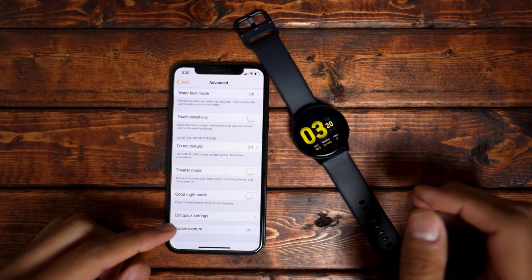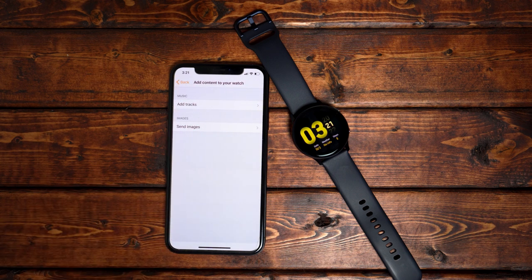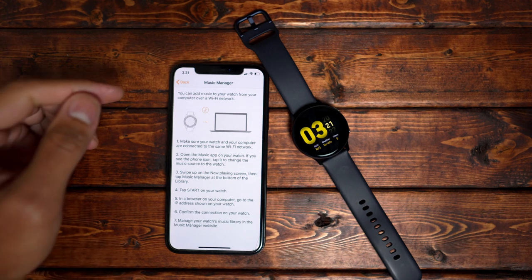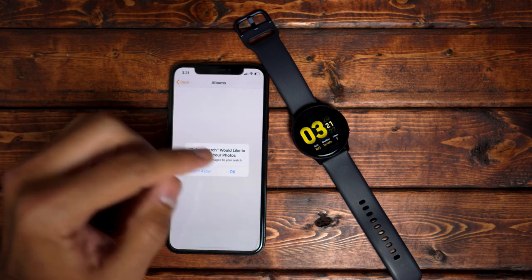The last thing on the advanced tab is screen capture, which you can turn on or off. The next tab allows you to add content to your watch, though you're limited to music and images. To add music, you have to be connected to a computer over a Wi-Fi connection to transfer songs. You can also send images directly from your phone to the watch.